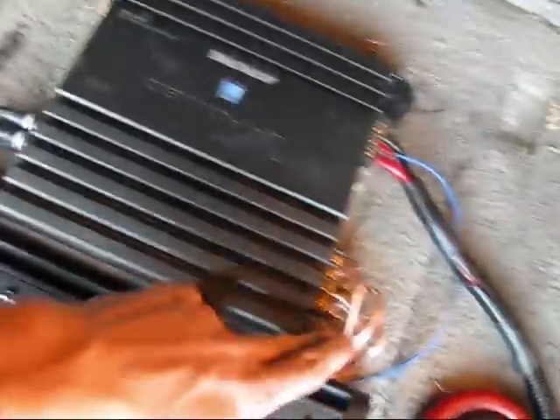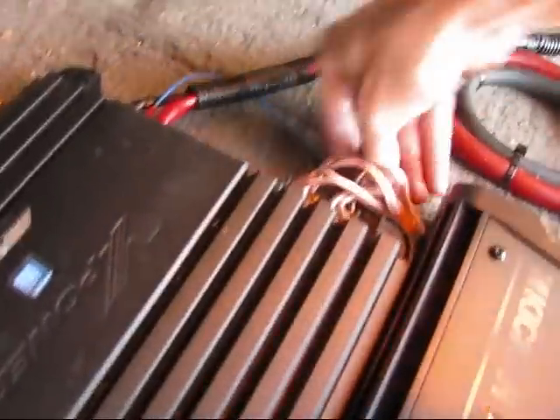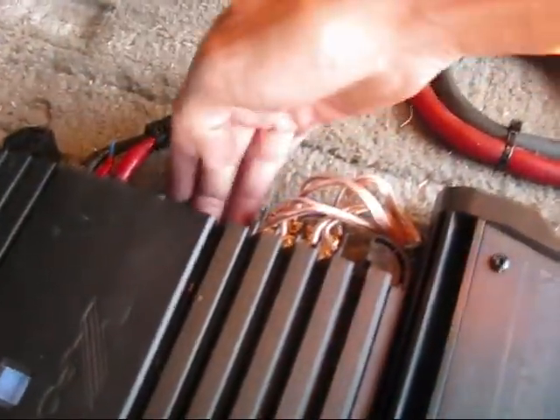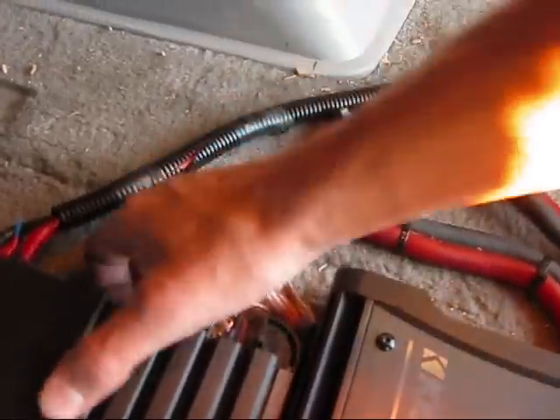But it'll be nice to finally get it finished. Just spent about 20 minutes back here. I added some split lume and I just cleaned everything up because it was a mess. So now I've got everything bundled nicely together — this is all signal out and in. And then I've got my power split up on the other end of it all, with my remote triggers.